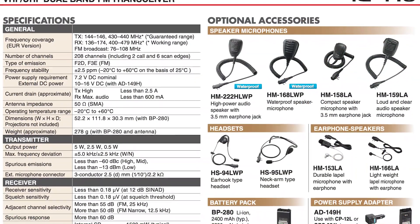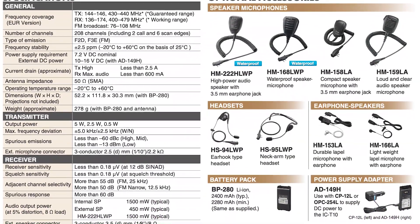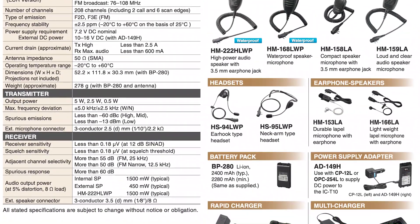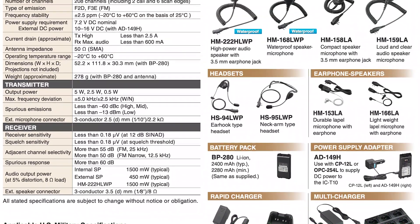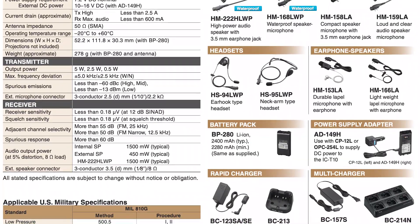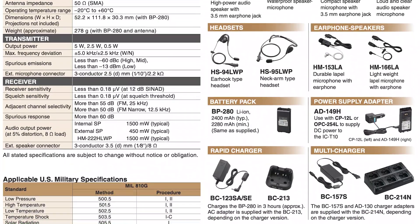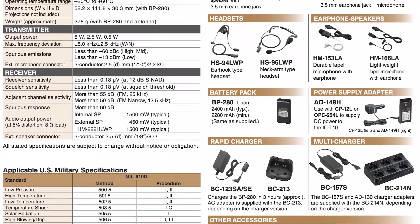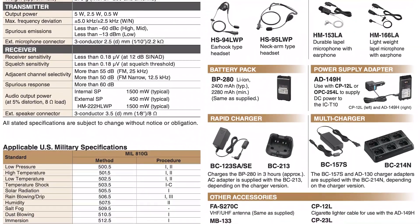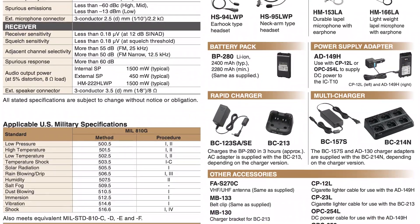From what I can see of the top panel, it appears you've got a conventional rotary volume control, which I assume also covers squelch, and what appears to be a channel-change rotary knob, which a lot of people prefer to buttons on the front. It's got built-in DTMF. As regards memories, there are just over 200 channels and there's provision for alphanumeric entry of the channels. There's plenty of audio — Icom claims 1.5 watts audio output. There is no mention of Bluetooth, so I think all connections are physical.